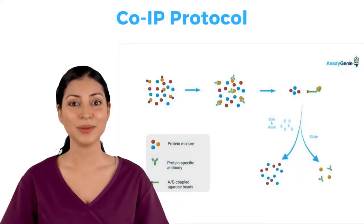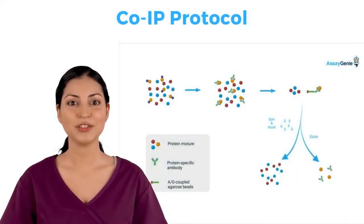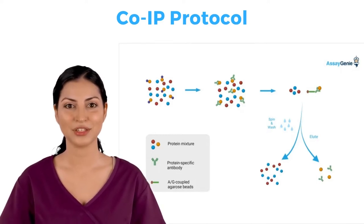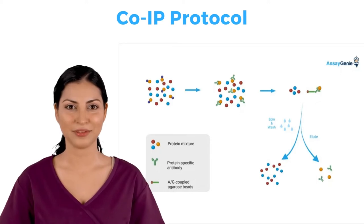In a co-IP, a primary antibody, preferably polyclonal, is added to a whole-cell lysate and incubated to bind to your analyte of interest. Following incubation, AG-coupled agarose beads are added to the lysate to bind the primary antibody.